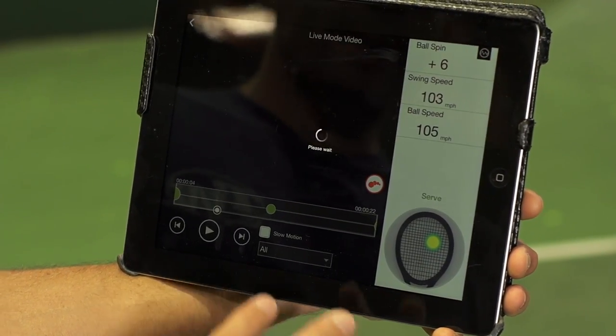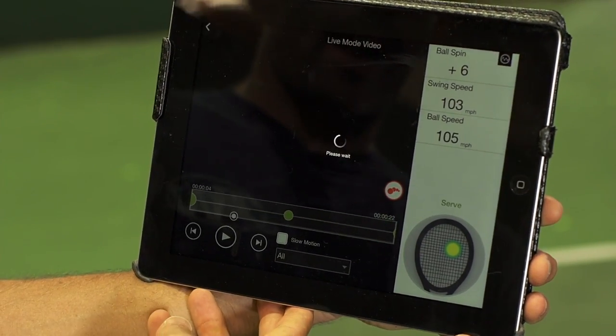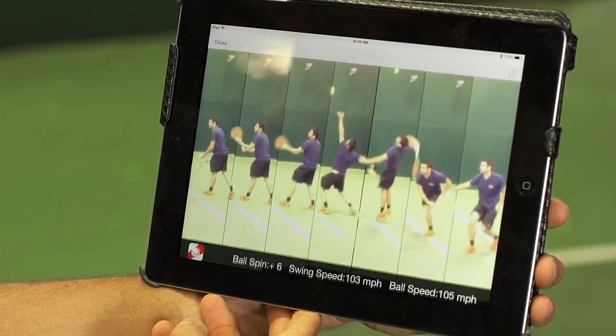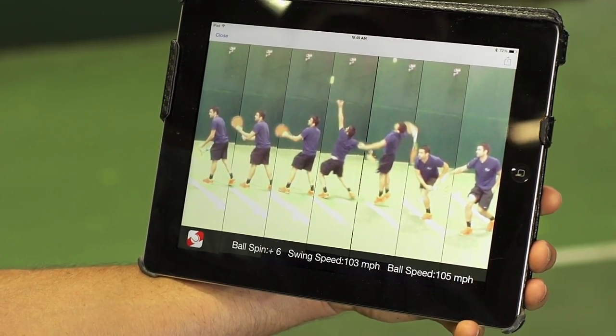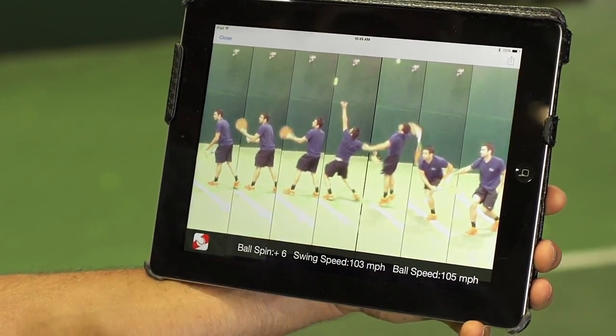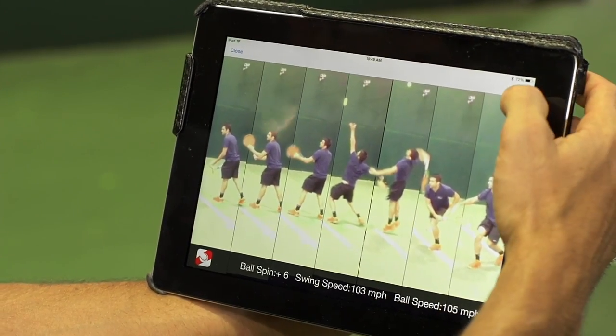Now it's going to import it back into the Sony Tennis Sensor app and we'll be able to view that still sequence with the data from your shot there. Once you're at that screen, you've got your image and you can do whatever you want with it.